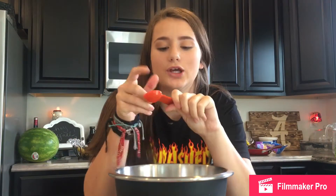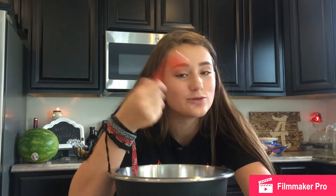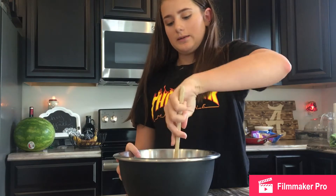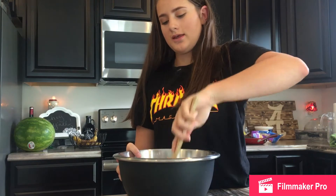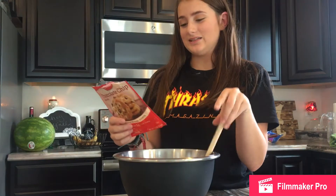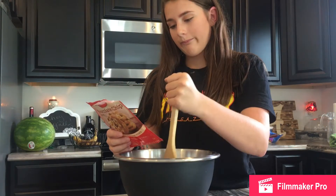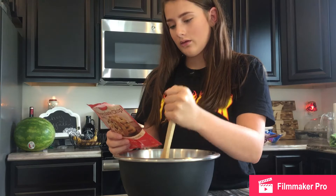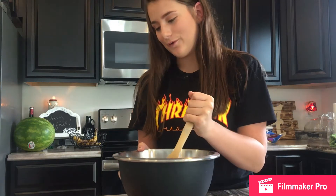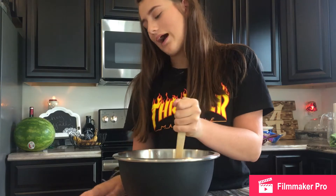So, now we need two tablespoons of water. And I couldn't find a tablespoon, so I just have a half tablespoon. I'm going to do two of these because two of these equals one. So I'm stirring up my... Was I supposed to soften the butter? Because this is like not working. Softened butter — yeah, it says it right there.